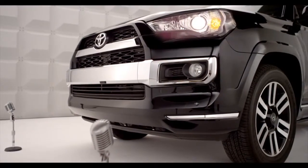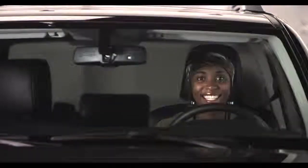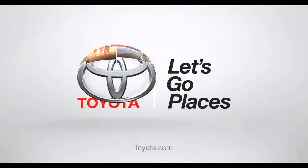So there you have it. I'm looking out for you too. Toyota — let's go places.